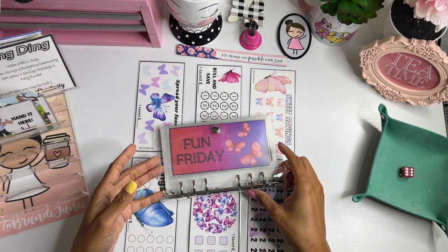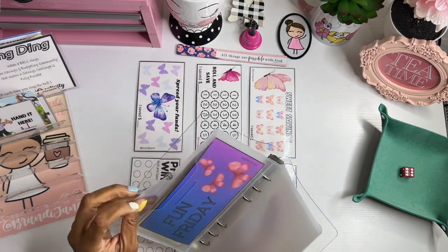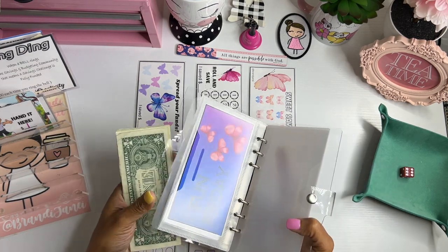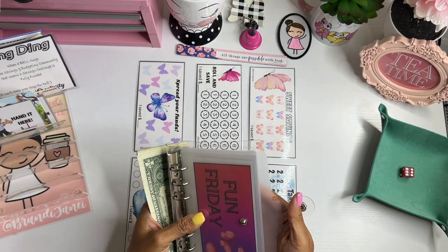So in case you are new, this is the new Fun Friday binder that is available in my shop. It comes with these six savings challenges and it also has these two dashboards. You can kind of choose which one you'd like in the front — I just keep them sandwiched here in the middle.